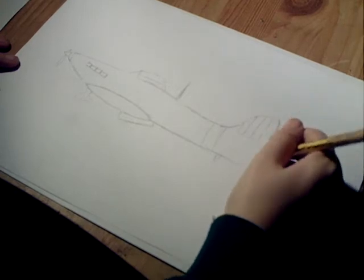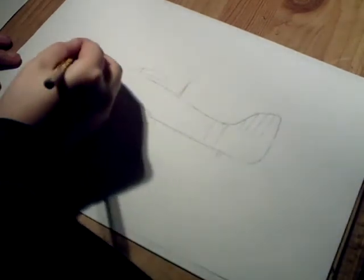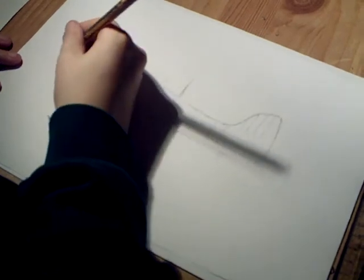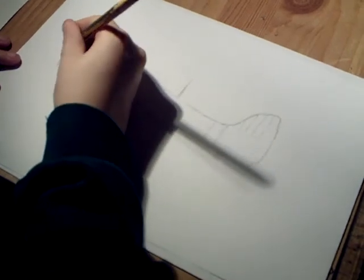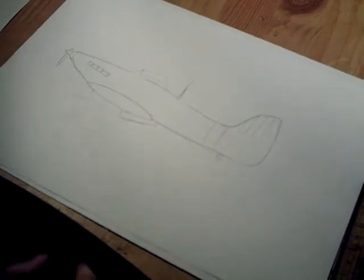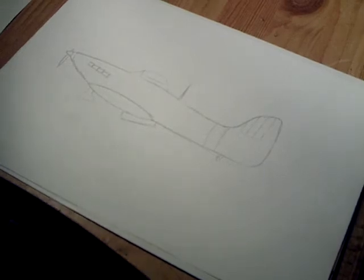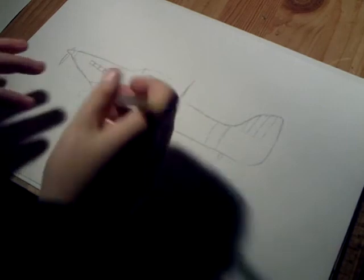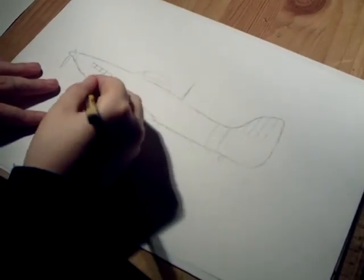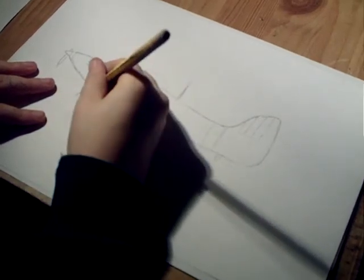I'm not going to do colour for this one — just bring it nice and dark. When you've done it, it should look a bit like that. There you've got the Hurricane — not Spitfire, sorry, the Hurricane. The wheel you want to be quite nice and dark because that's quite a signature bit of course.